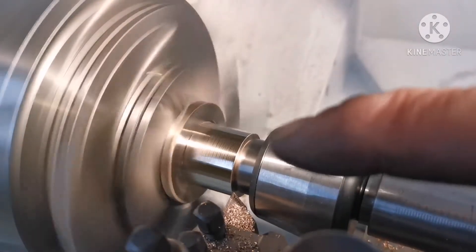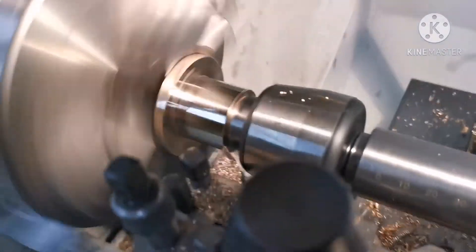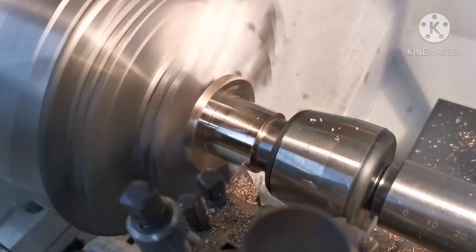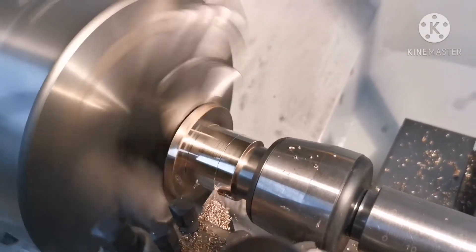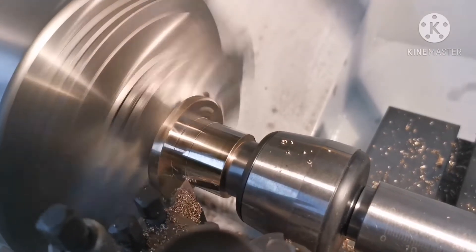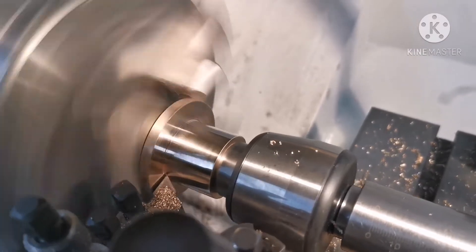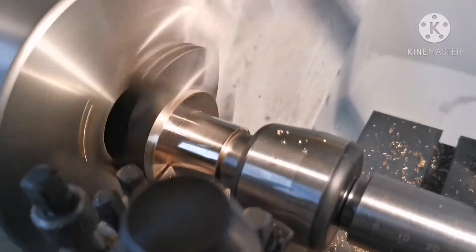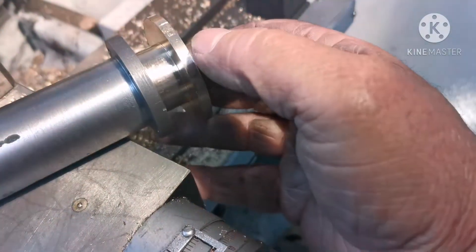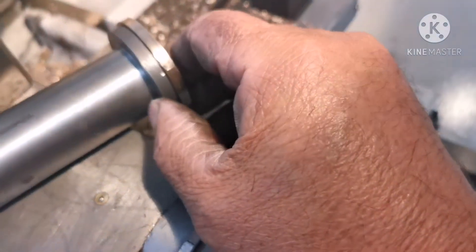I'm just machining that part down to fit inside the tube. That's that end machined to go in there. I'll put it in the chuck now and turn this down to the diameter.